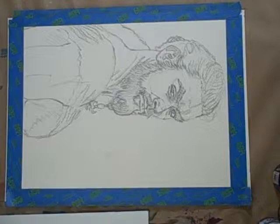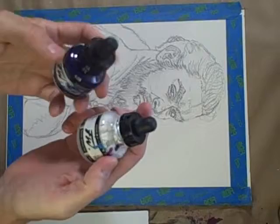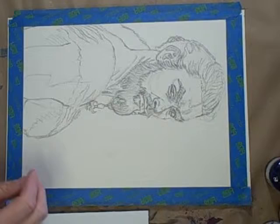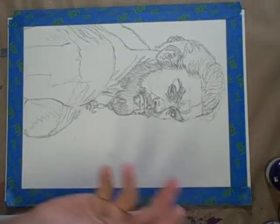I'm going to paint this Khal Drogo piece using FW inks. I've got about five or six colors here: red, orange, blue, sepia, yellow, and a lighter shade of blue. I might get some more at some point. Usually I work light to dark, doing the darks last.